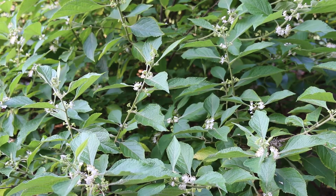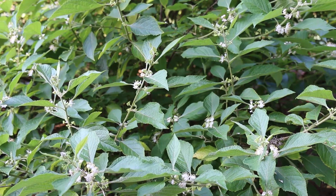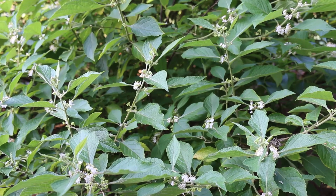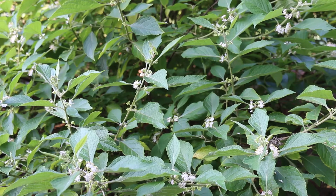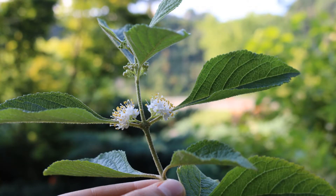Hardy from zone seven through eleven, but even in zone five you can grow this as a dieback shrub, so you may see it in places where it's not zone seven hardy. Here's a landscape tip: North American native shrub with beautiful metallic purple berries in the fall.